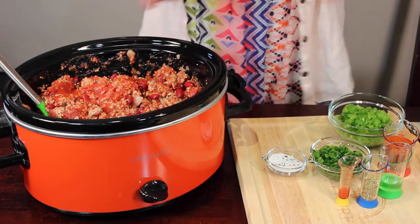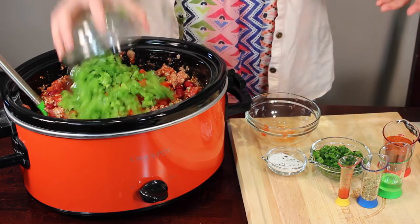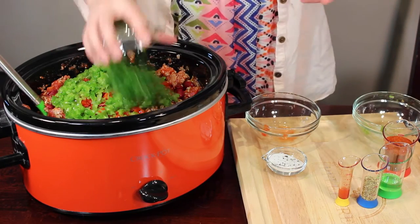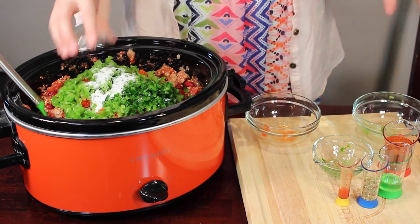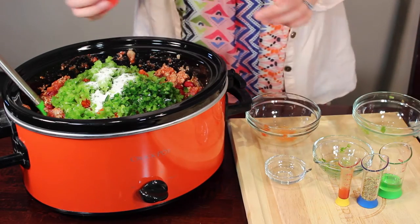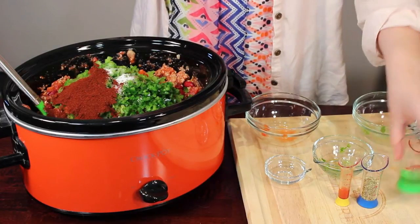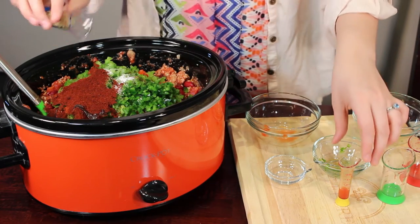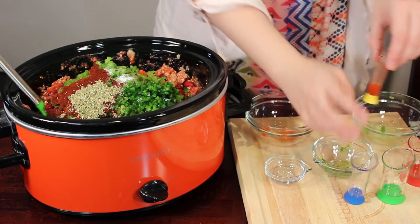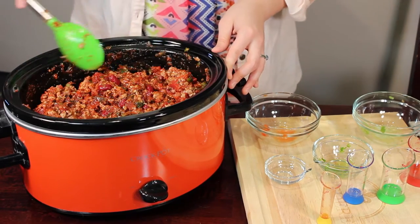Next, add your red pepper, then your green pepper, then your two jalapeños, then your salt, sugar, and pepper mix. Add your chili powder, then your cayenne pepper, then your olive oil, then your oregano, and last but not least, add your hot sauce. Then go ahead and mix everything together all the way.